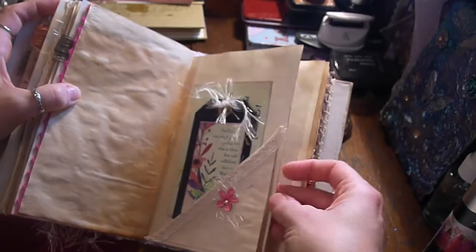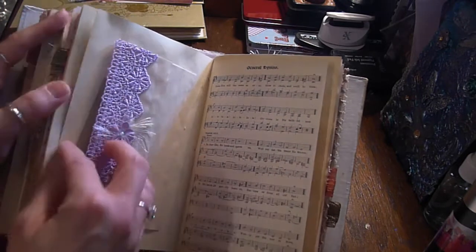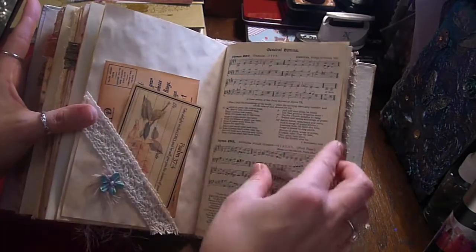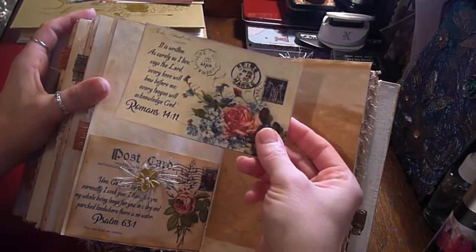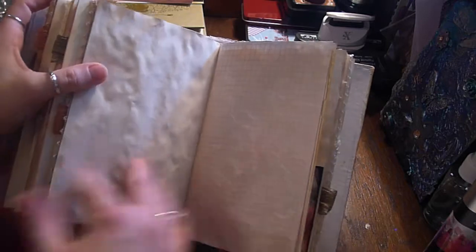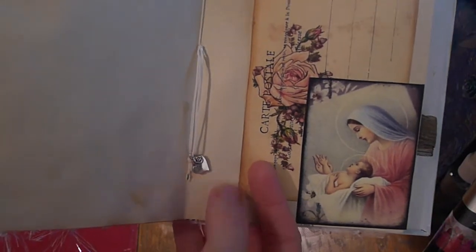There's a little flip, and that's the end of the second signature. The third signature just starts with a fold-out and a pocket. I'll put on a paper flower eyelash trim. A pocket and another postcard. All of the postcards have been edged with a purple ink. More trim, and another really lovely image at the centre of this signature.